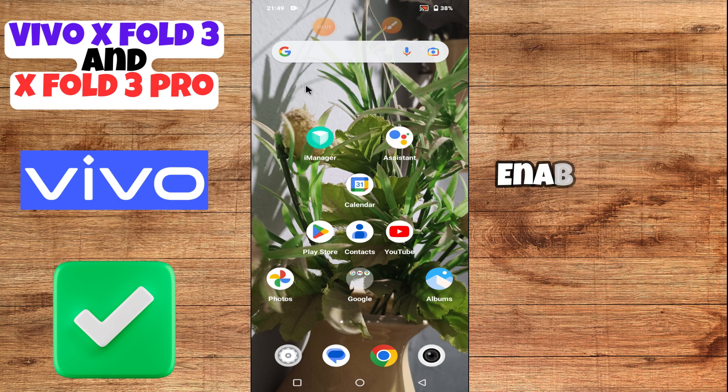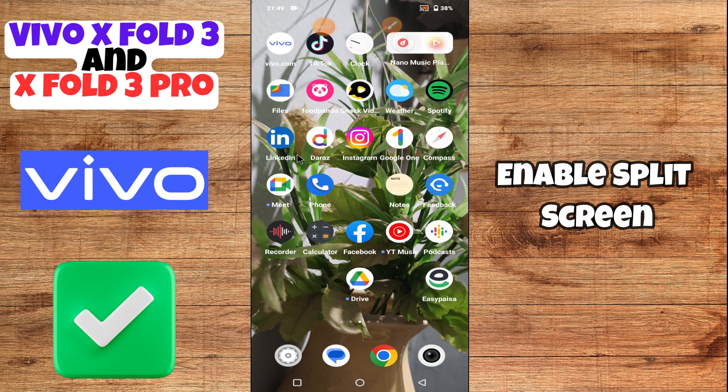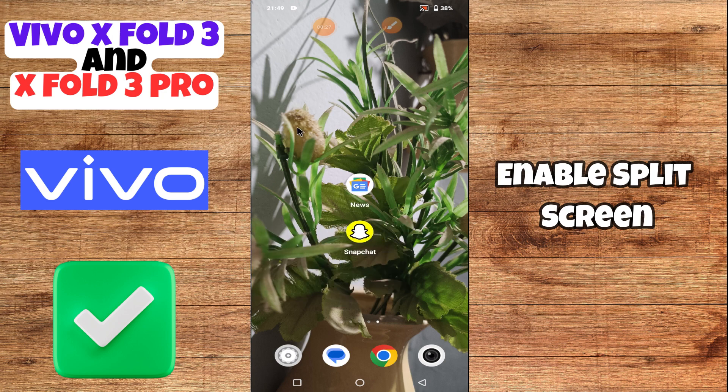Hey everyone, in today's video I'll show you how to enable split screen on your Vivo X43 and X43 Pro. I'm gonna tell you how to enable it, but before we get started, don't forget to hit the subscribe button and turn on notifications. Make sure to watch the complete video and learn how you can do it. Let's watch the video.